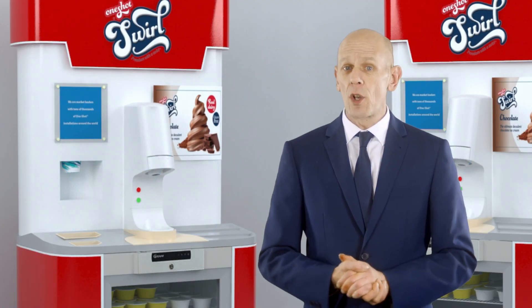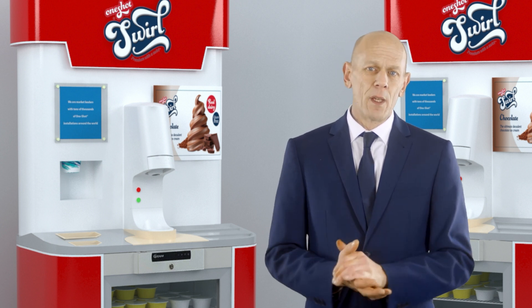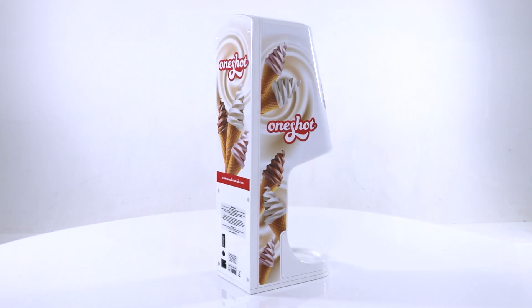What you see here is a kiosk concept that we have been working on, and you can see for yourself that the machine just fits in. The One-Shot Model OS8 Pod Dispenser does not have that boxy look associated with most soft-serve machines.